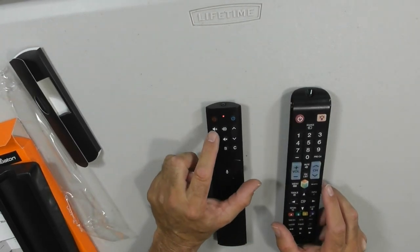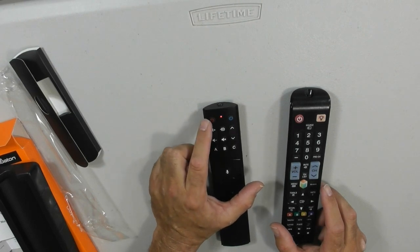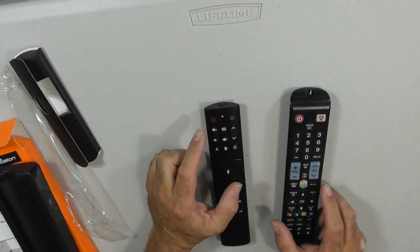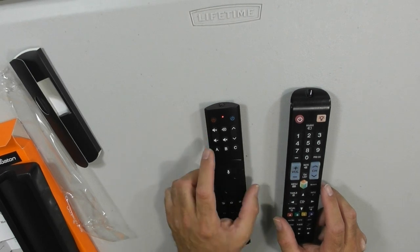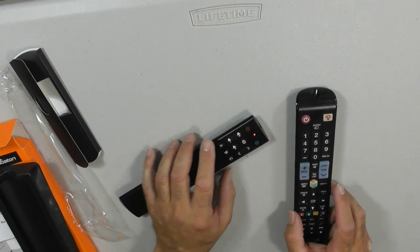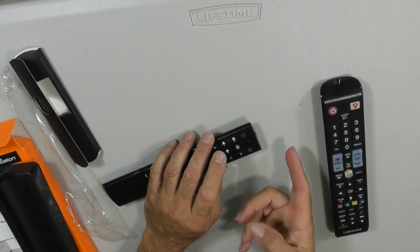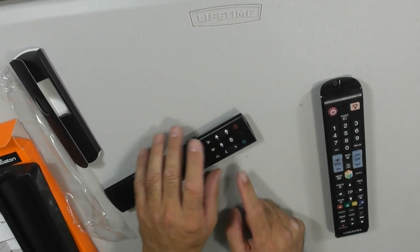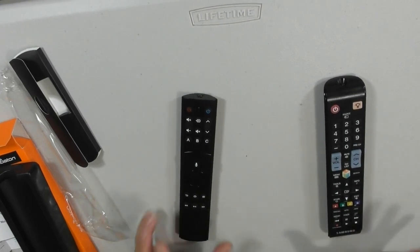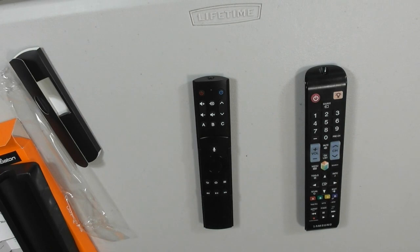So what I've done now is I've programmed volume up and down, channel up and down, the mute button, and the power button. I believe this allows you to control power on two different things, but I'm only going to be doing this for my TV. If you have other items that need control, you can program buttons A, B, and C. You can wait 30 seconds for the light to go out of learning mode, or you can press the power and mute buttons and the light shuts off, taking it out of learning mode. I'm going to show you that this does work.